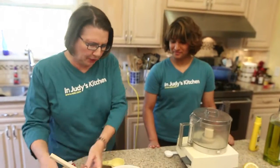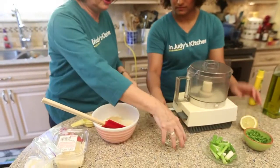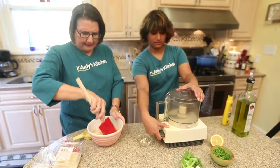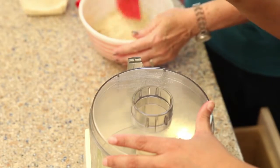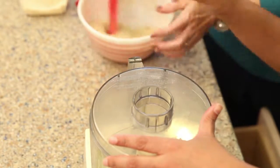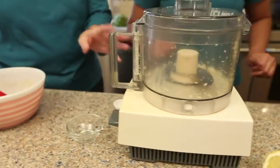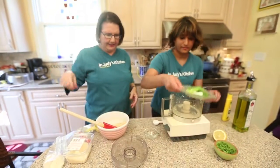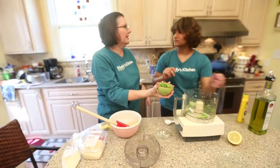Now we're gonna make a puree. While I finish stirring this, Dia is going to make a puree in the food processor. She's gonna start with putting the garlic cloves in to chop by themselves. So those are all chopped up, so now we'll add everything else — a couple of green onions and some parsley, about a quarter of a bunch of parsley.